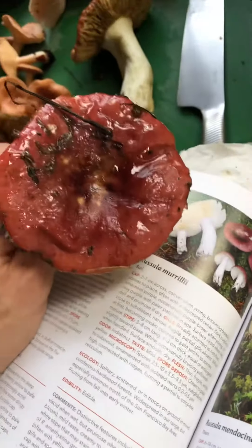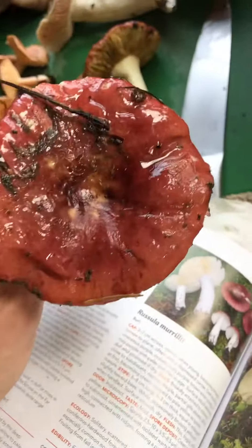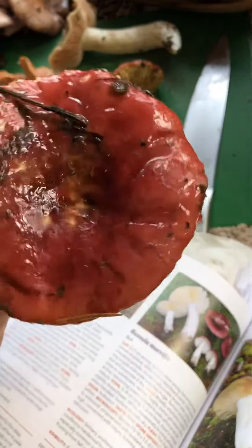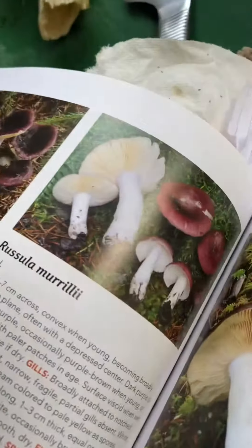Welcome back to my channel. I have found a rucilla murrile, which is actually edible. Now the tricky thing about these rucillas — the shrimp rucillas and all the different types of rucillas — is that they're all extremely similar.